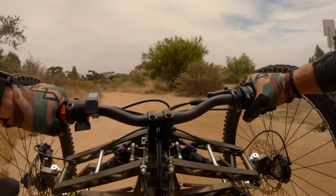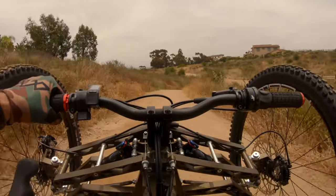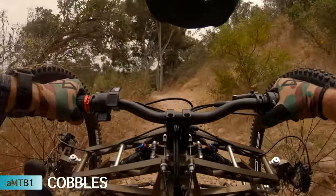What time is it? 12:30. It's been a long time to get out here. It's pretty hot. Hopefully there's no snakes. I haven't ridden in two months.